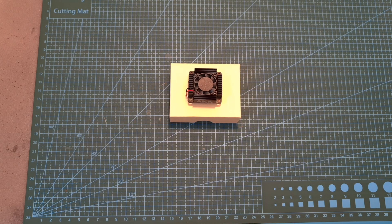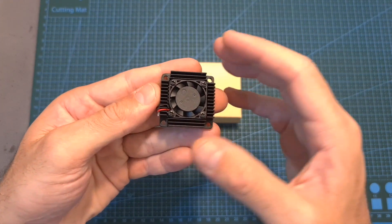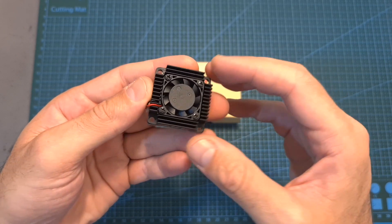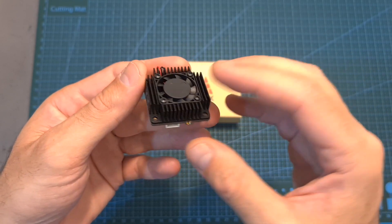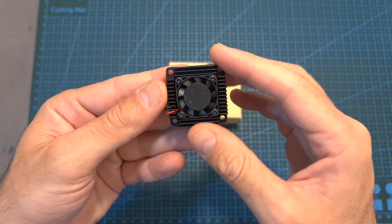Hello guys and welcome back to my channel. Today I'm going to check the AKK Ultra Long Range VTX, a 5.8 GHz video transmitter that has a maximum output power of 3000 mW and features an integrated fan. In this video I'm going to go over its features and specs, measure its output power using the different settings, and finally head outdoors and test it out.